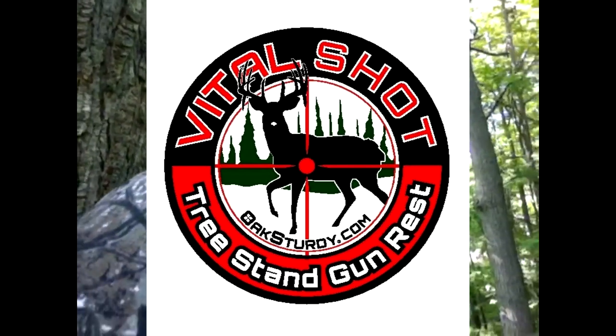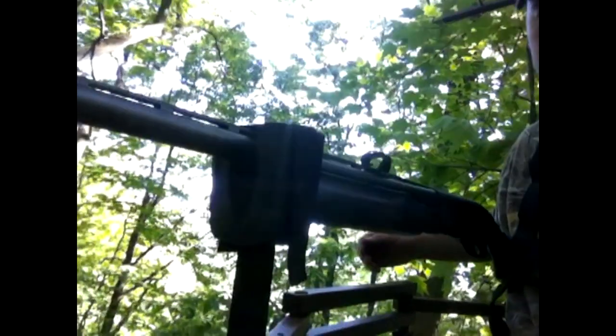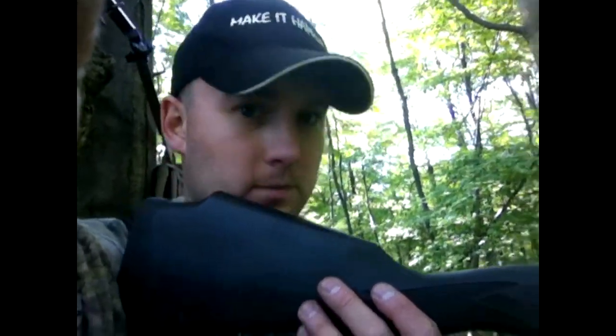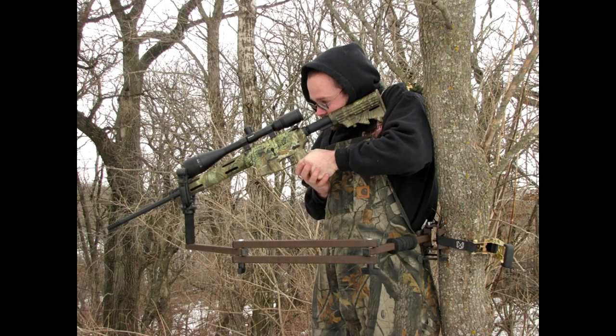This is the Vital Shot tree stand gun rest by Oak Sturdy. Right now I'm just running the camera hands-free — I've got the gun on the rest here, just holding it all in place. I could just pull it right up to my shoulder and I'm ready to go. Put it down, set it aside, just sit and wait. I'll be able to sit still more, which means the more I sit still, the more chance I am likely to see the game that I'm hunting.